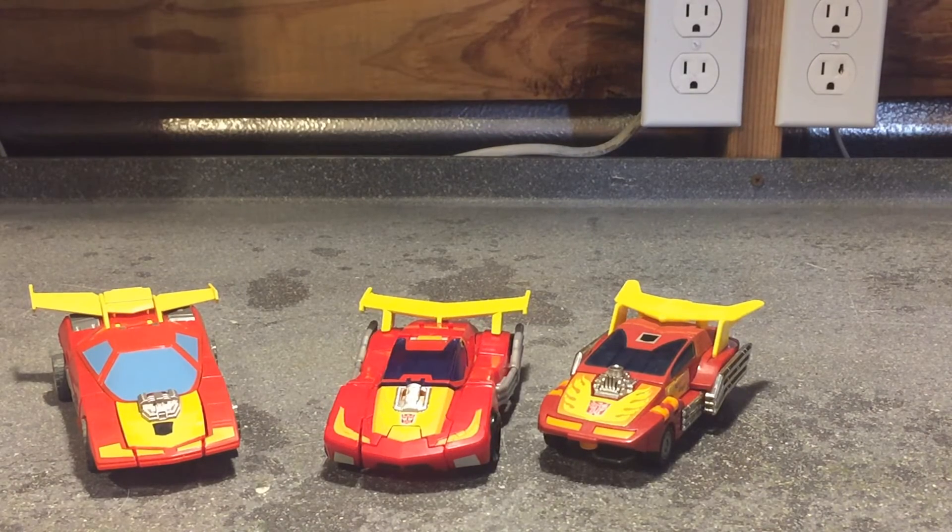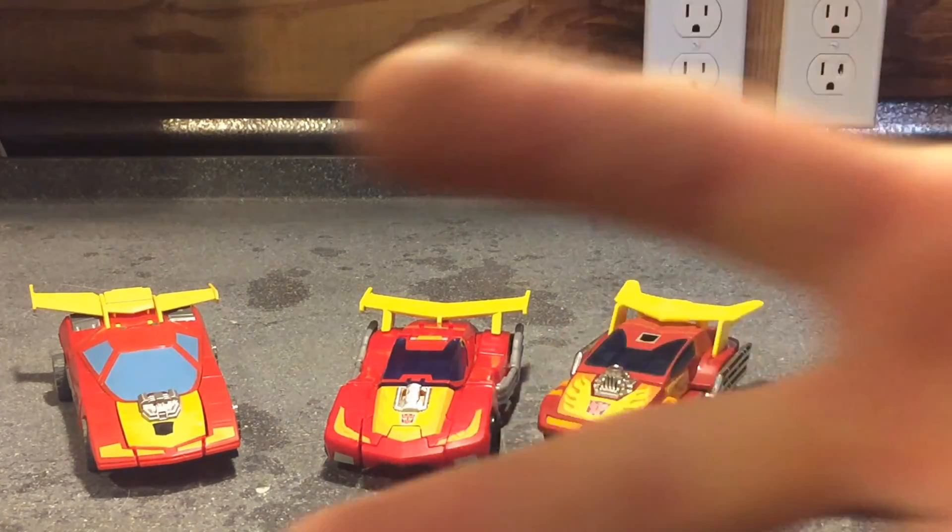Anywho, that should cover my unboxing review for Transformers Titans Return Fire Drive and Hot Rod. If you guys liked this video, be sure to give it a like and comment. I don't get many comments on my videos — you guys let me know if I'm doing good or if you enjoy these things. Please leave a comment and also subscribe to my channel for more updates in the near future. I appreciate the view — Casual706 out.